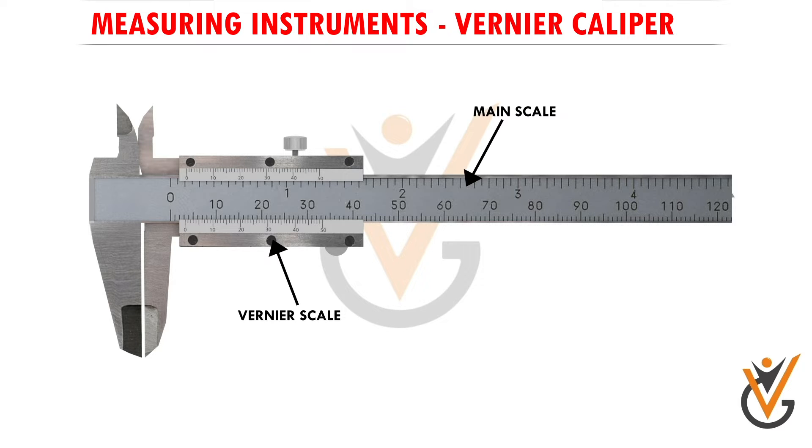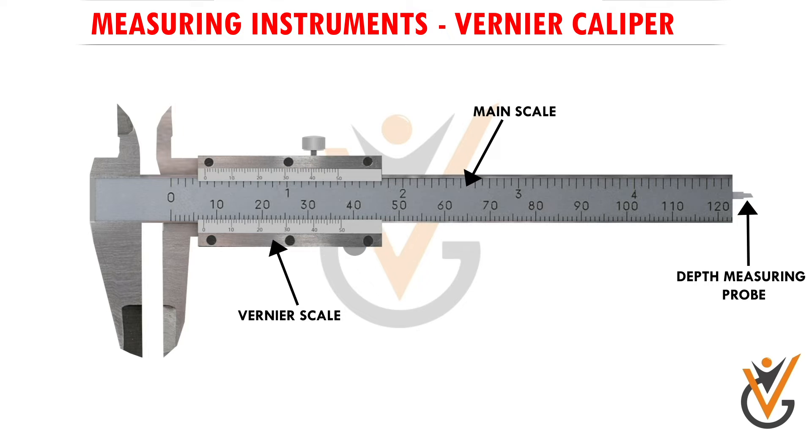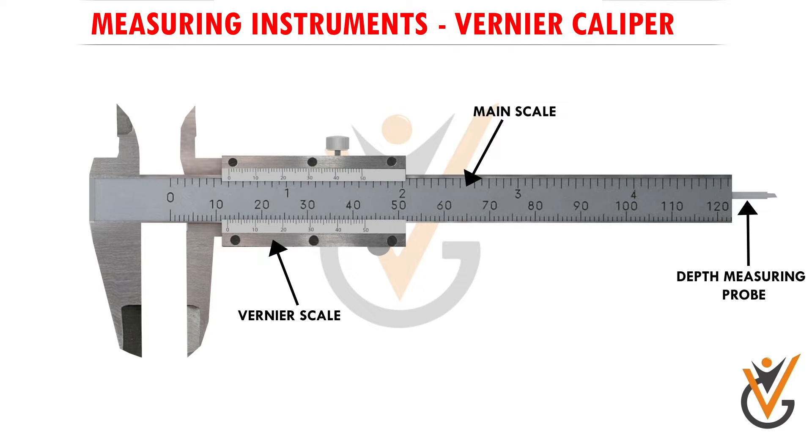This vernier scale reading of 50 is equal to 49 millimeter readings of the main scale. In between the main scale and the vernier scale, we have the depth measuring probe or depth measuring bar, which is attached to the vernier scale. Both the vernier scale and the depth measuring probe move forward and backward together as an assembly. Using this bar or probe, we can measure the depth of any hollow cylindrical object within its measuring dimensions.